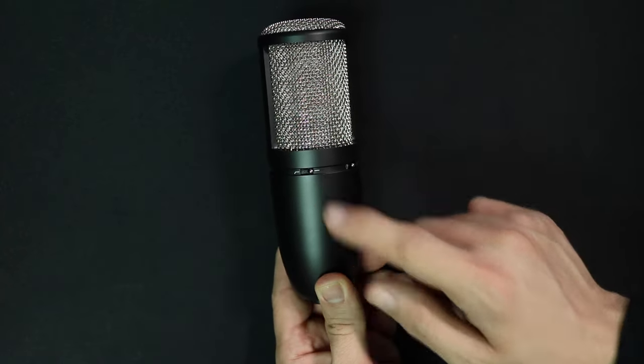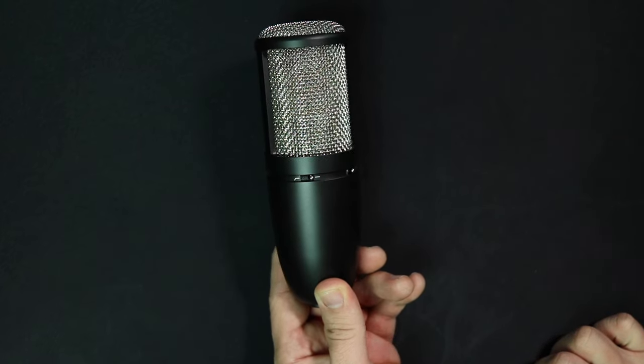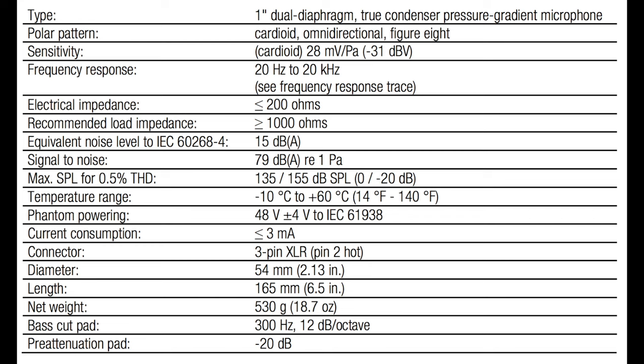On the back of the microphone, you've got a high-pass filter which rolls off frequencies around 300 hertz at 12 decibels per octave, and it has a negative 20 decibel pad. As far as the specs, this thing has cardioid, omni-directional, and bi-directional polar patterns, a frequency response of 20 hertz to 20 kilohertz, a sensitivity of around negative 31 decibels, an output impedance of less than 200 ohms, a max SPL of 135 to 155 decibels, a self-noise level of 15 dBA, a signal-to-noise ratio of 79 dBA, and a phantom power requirement of plus 48 volts.